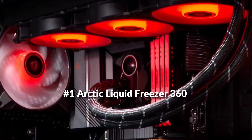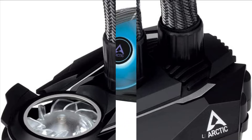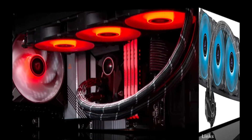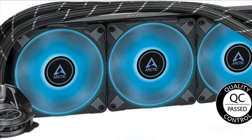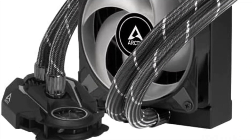At number 1 we have the Arctic Liquid Freezer 360 RGB Cooler. It comes with a more efficient cold plate, proprietary pump, and fans optimized for static pressure. The Liquid Freezer 2 series clearly sets itself apart from other AIO water coolers. 36 digital RGB LEDs placed along the fan hubs, plus the transparent rotor with its closed design, provide even and rich illumination. The PWM and RGB cables of the radiator fans are integrated into the sheathing of the hoses, reducing visible cables to a minimum.